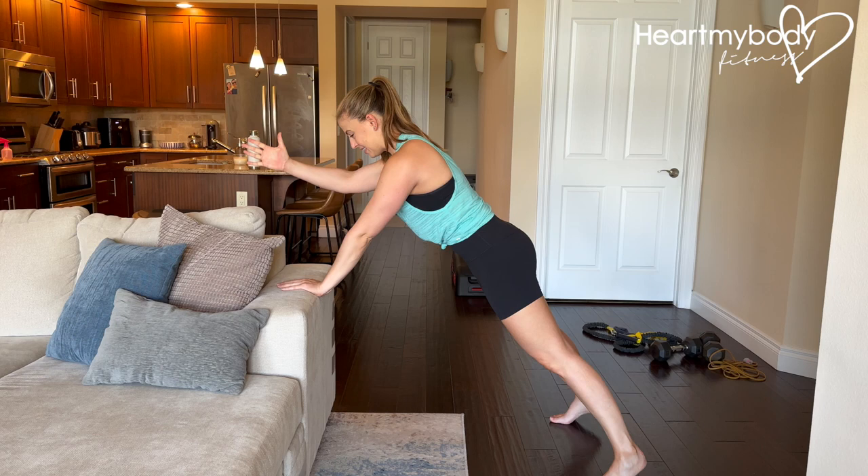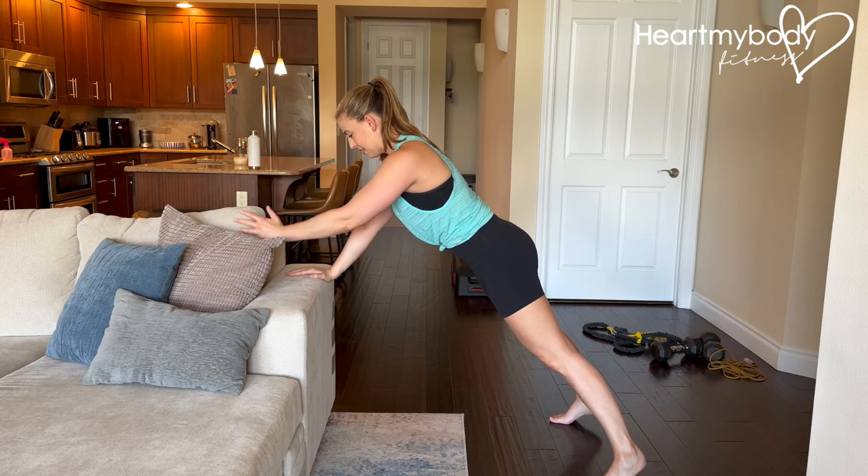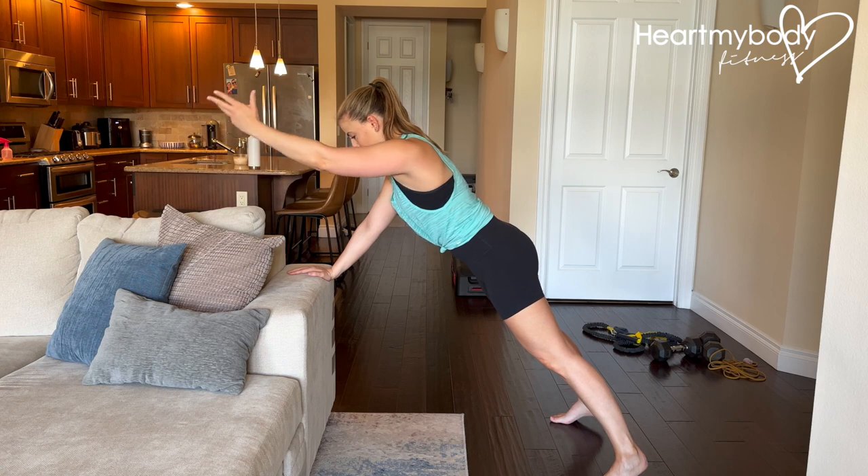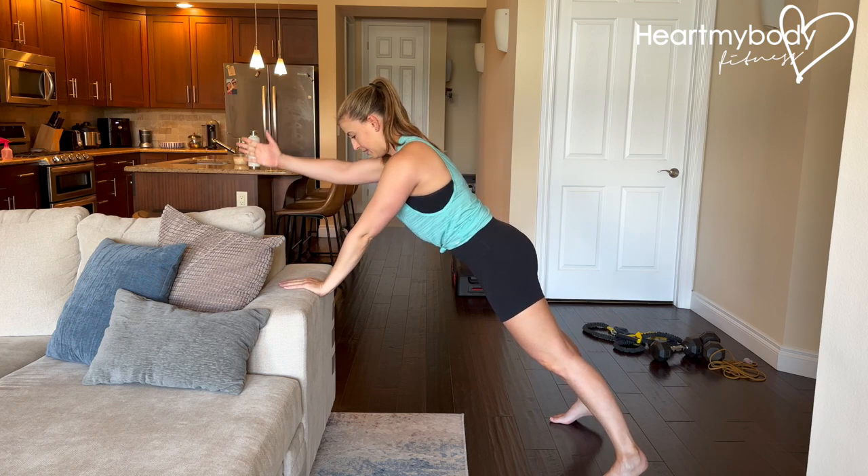We're holding stable and steady as we move. To make this a little easier, you can always keep the movements of your hand pretty small. And then as you get more and more confident with the form, raise them higher.